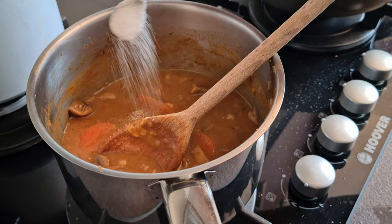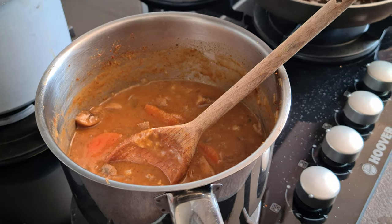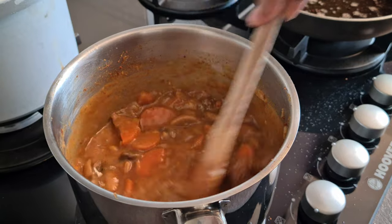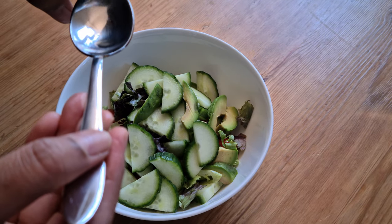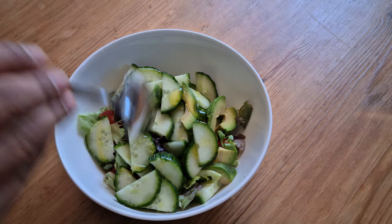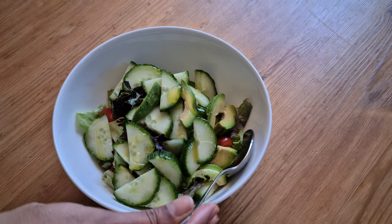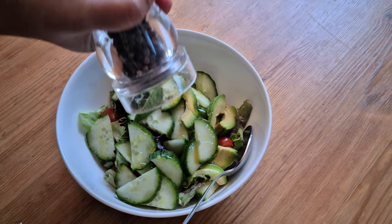Finally, to our curry add half a teaspoon of sugar and one teaspoon of soy sauce and mix it. We can switch off the stove after 10 minutes. Next comes our salad — this dish is always served with salad, so I'm dressing cucumber, tomatoes, avocado, and some salad leaves with one teaspoon of extra virgin olive oil, some crushed pepper, and a pinch of salt.